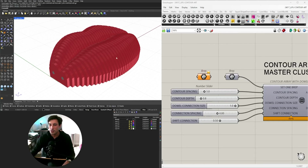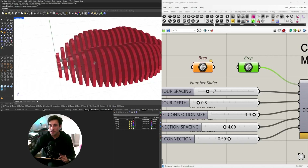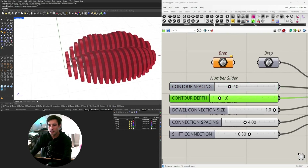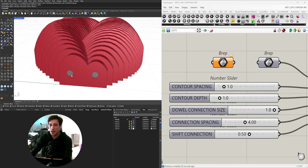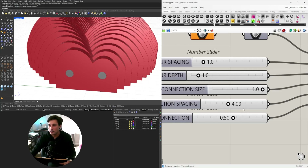The contour spacing — the geometry was created in Rhino, brought in as a b-rep, and now we can change the contour spacing depending on what you want to use. We do have the bars on the inside, so let's say a contour spacing of two, contour depth of one, which means there's a one inch gap in between — or we could make it the same size. The dowel connection size changes the size of this, and then we have a copy from the center to each side which gives us the spacing.